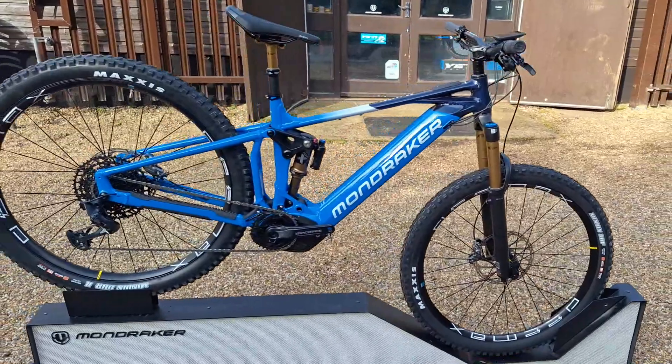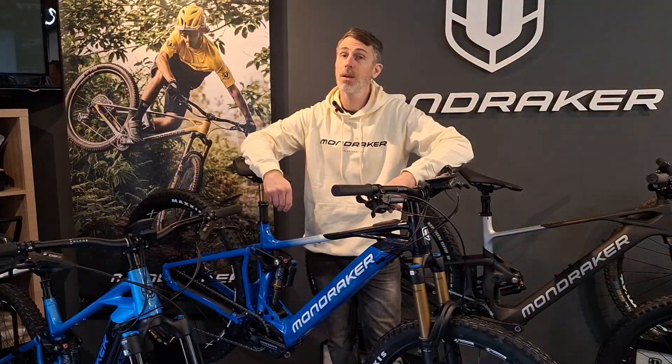All in all, an amazing package from Mondraker on this one. We've got these bikes in stock ready to go, so come and give them a look.